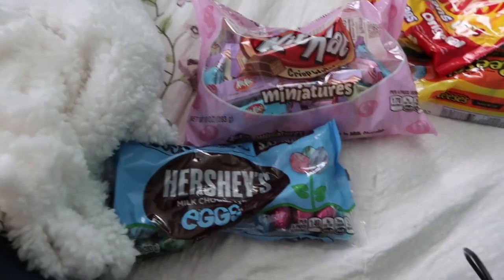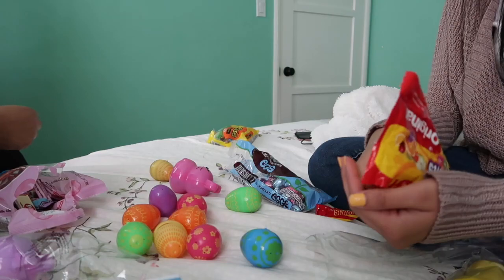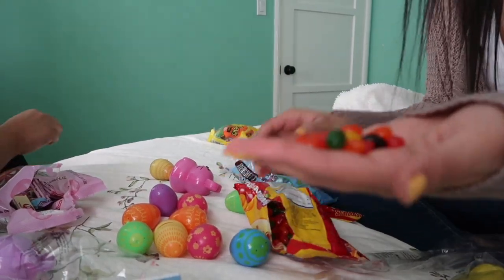No Twix, my favorite chocolate. Okay, these are not that great.